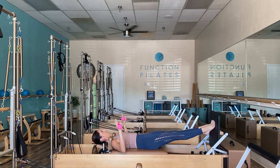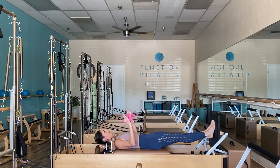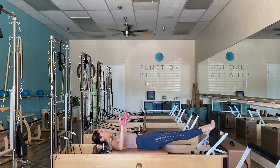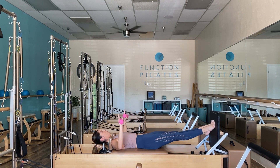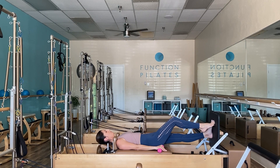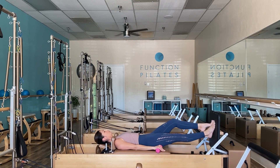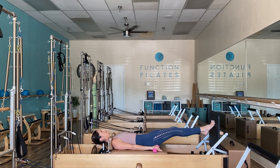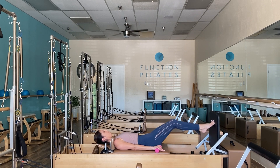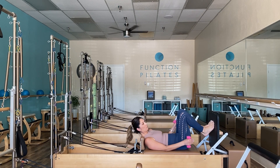Take those arms out nice and wide as we do 10 more consecutive calf raises, really focusing on the rotator cuff — nice and easy as you work through those toes. Then go ahead and take it to prances, allowing your arms to rest beside you, pedaling one foot at a time, stretching out through those calves. Let's bring that carriage back home.